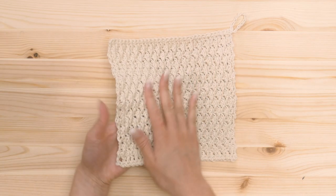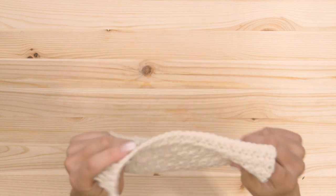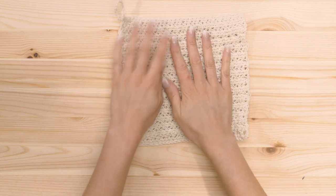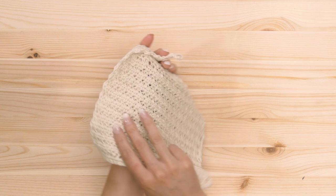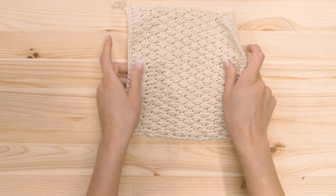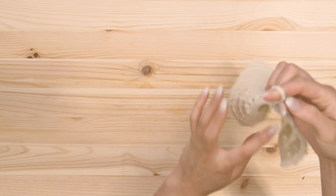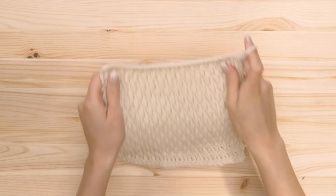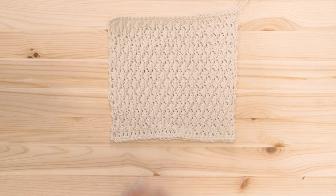Now we've completed the washcloth. It's got two sides to it — more of an exfoliating side with the alpine stitch on the outside, and then also a softer side on the back, so you can have a dual-sided washcloth. Here in the corner you'll be able to hang it and let it dry between washes. Now we're going to move on to the face scrub.